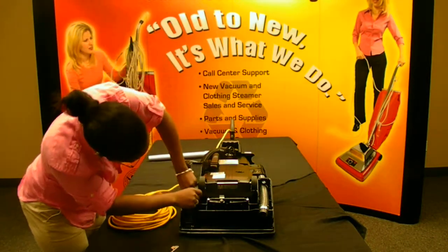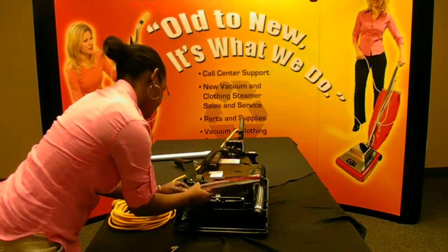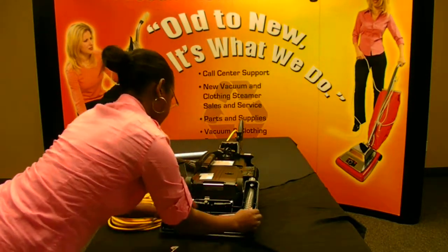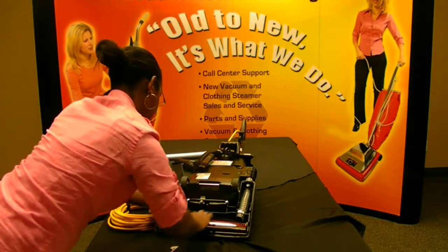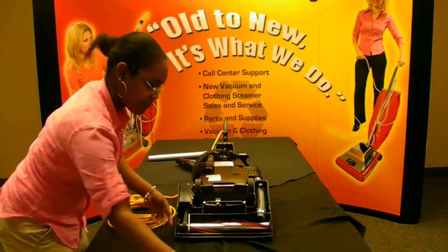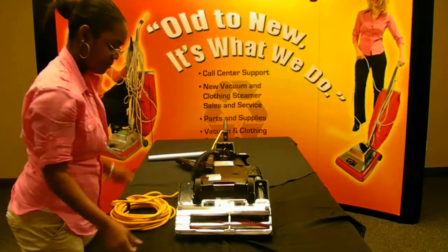Then, put the belt around the brush roll. The belt will feel tight, so pull the brush roll back into the housing. Slide the black casing back into place. Reattach the bottom plate. Slide the black latches out and lock into place.